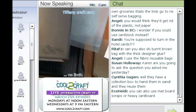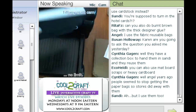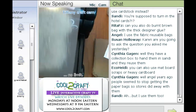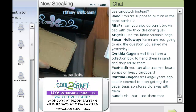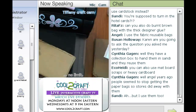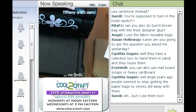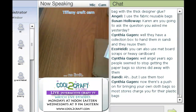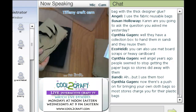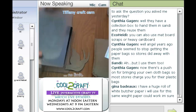I have a regular Sizzix die — this is the sparrow, it's called Bird Sparrow. I put my die down and line this up; I have to put it at a bit of an angle the way this little bird design is. I lay the cutting pad on top and put it through the Big Shot — you're going to see it come out the back. And there you have your design. You can use any die design you'd like, but these birds are very versatile.